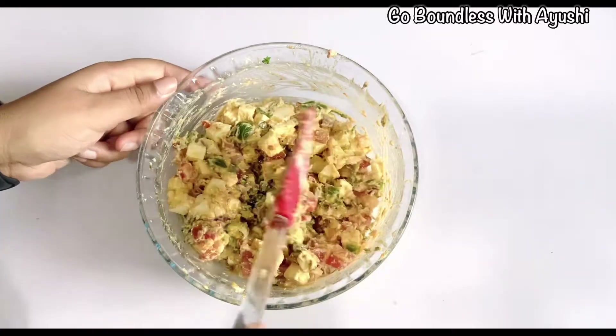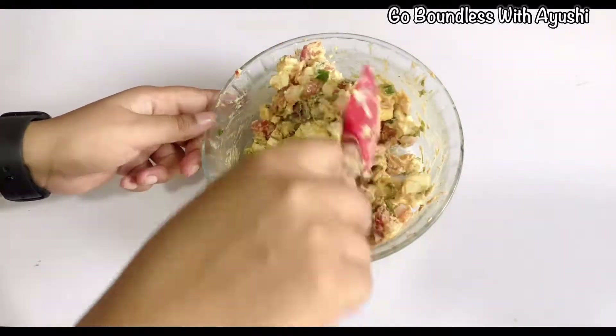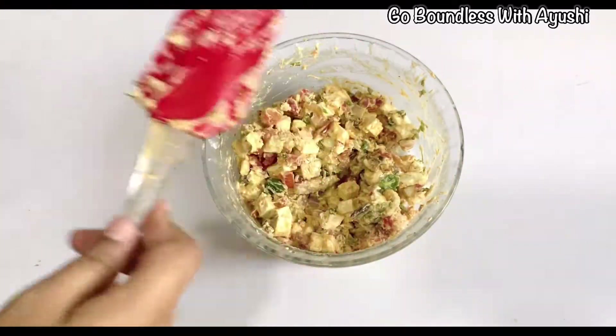Now we will leave it to refrigerate for 15 minutes. Keep it well and set it well.